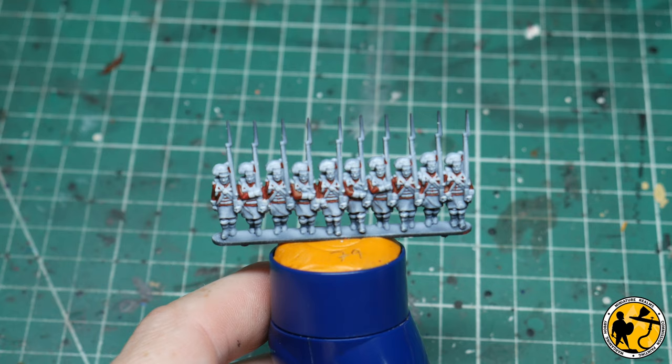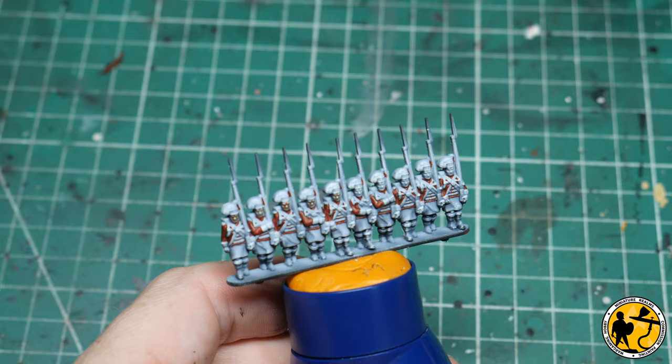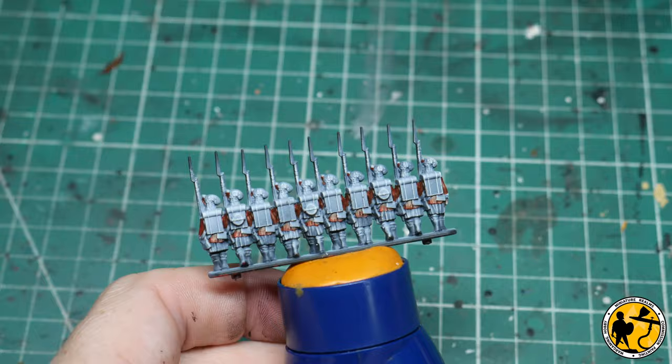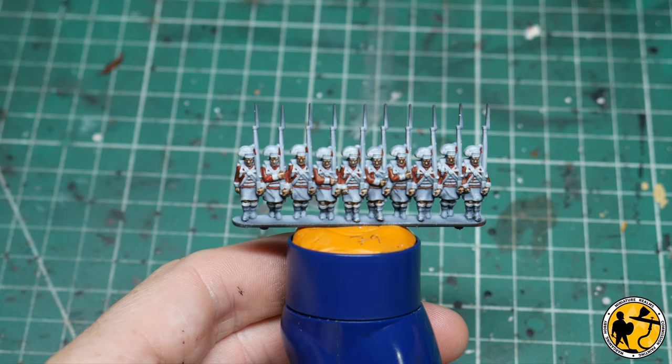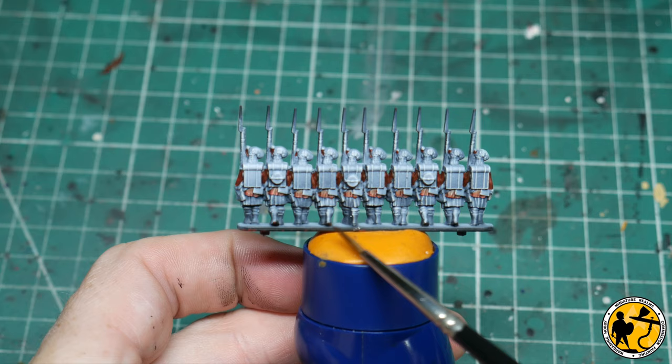The next stage I'm going for the flesh first, and I'm going to use Contrast Kislev Flesh. That's all the base layers of flesh done — it's always good to have a quick scoot along and double-check you haven't missed a hand. On these guys you've got to do their legs as well, down to their knees, and occasionally there's a hand poking out at the back.